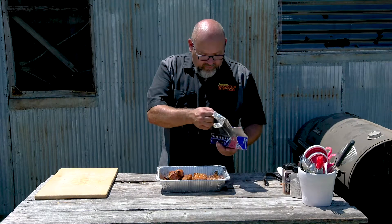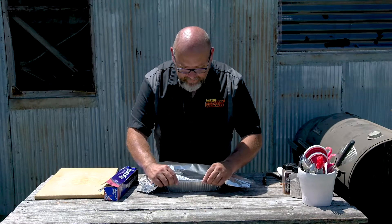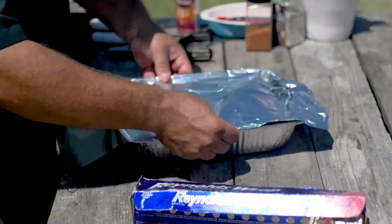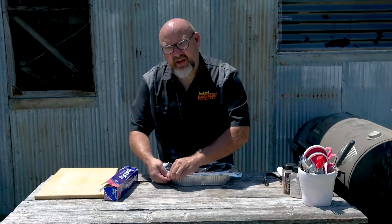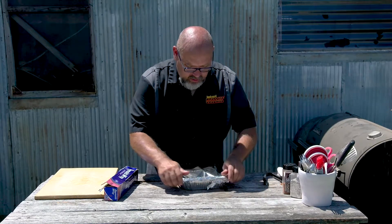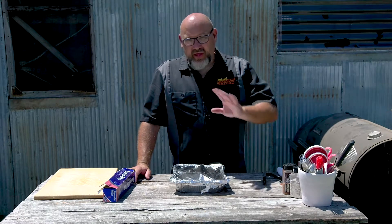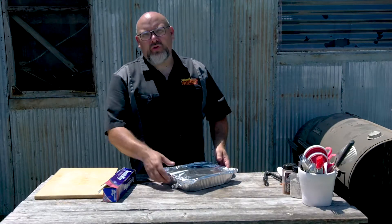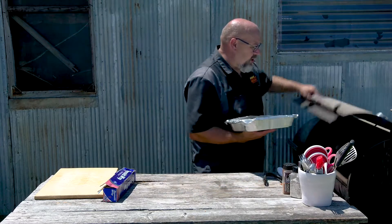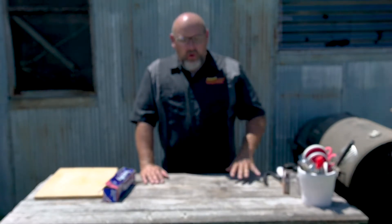We're going to cover these real tight so it keeps the steam in. We're going to put these back on the grill — they've already been on for about an hour to an hour and a half, just until we hit that 160 mark. Now we're going to let them go until they hit about 203 degrees, or until I take my temperature probe and punch them and there's just nothing there — they feel like butter. We're going to put these back on the grill and start making the coleslaw, so don't go away.